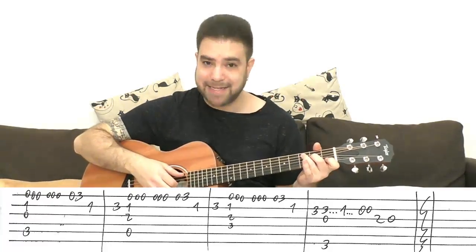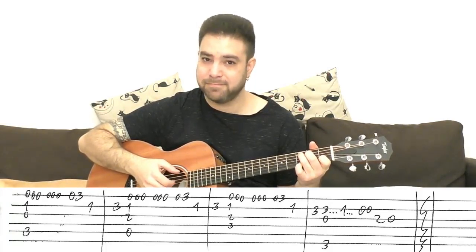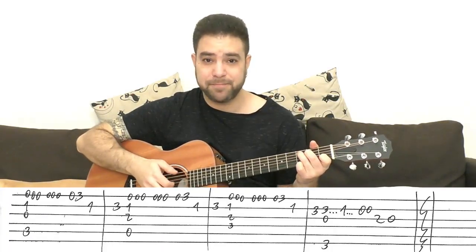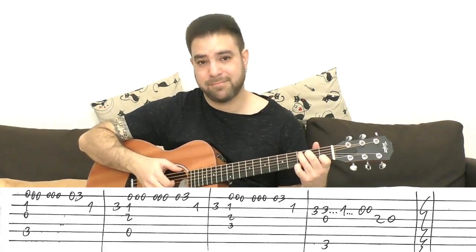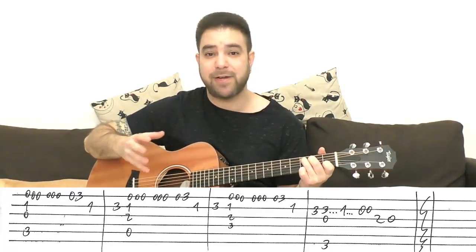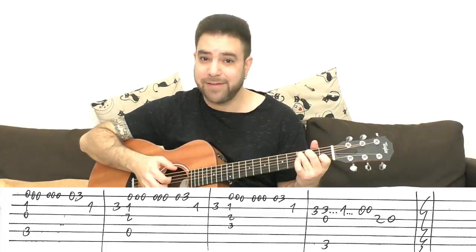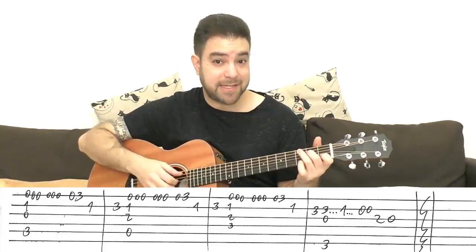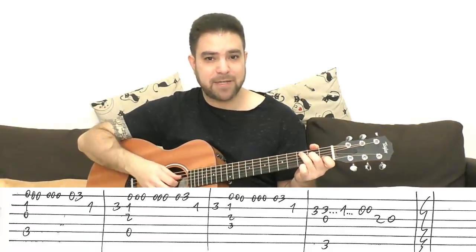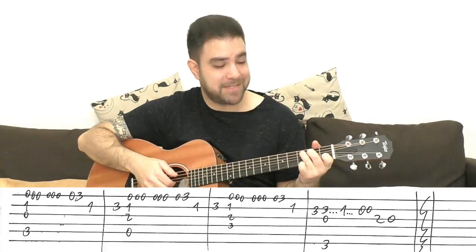So you play C and then continue playing the melody. You can harmonize with strings 2 and 3 all the way, though this gets old fast. So try to create a dynamic — harmonize every second or third note. That immediately creates an interesting sound.